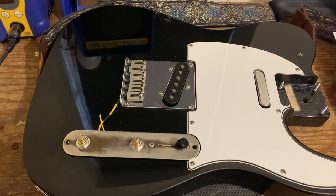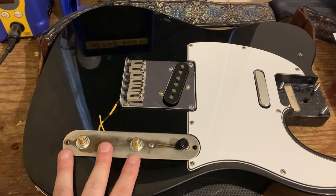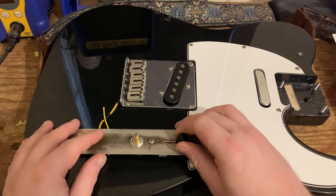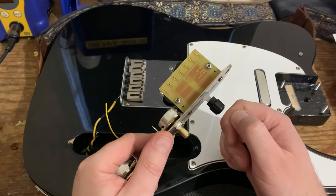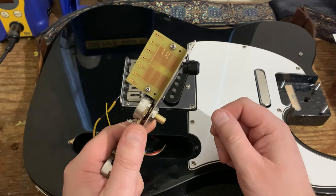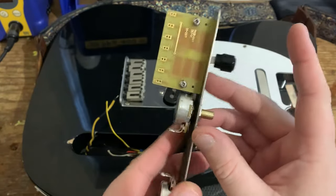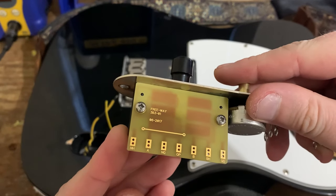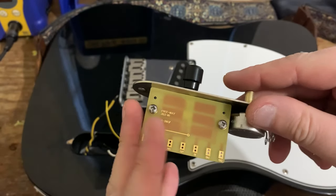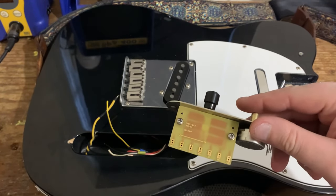Hey everybody, Six String Supplies. Following on from our previous video, today we're moving on to six-way Telecaster wiring. I've got a Fender Squier here. We're using the fantastic 3B3 six-way blade switch from Freeway — the Freeway 3B301 — which is the three-way equivalent of the Strat switch that we covered in the previous video.